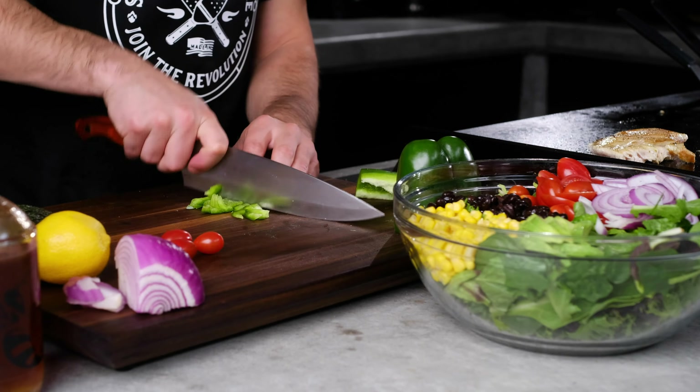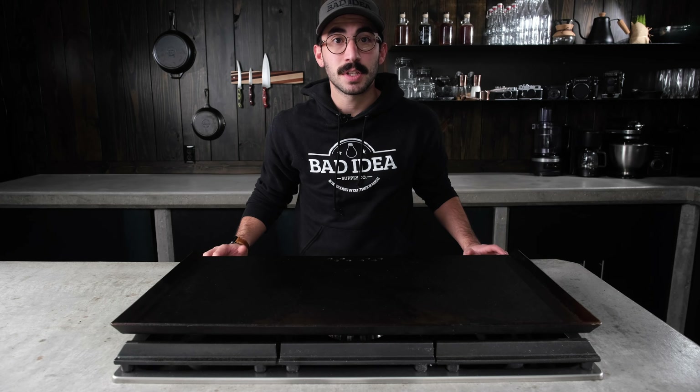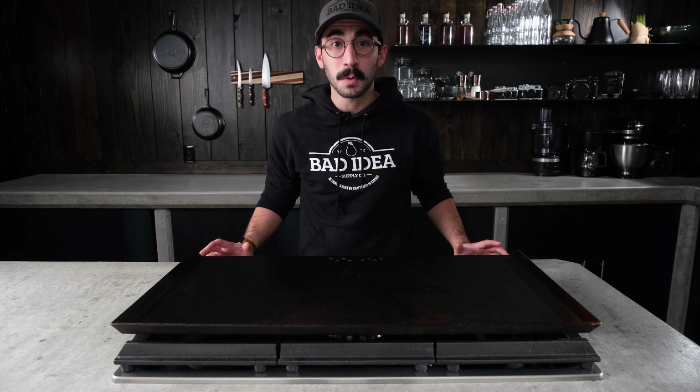The cutting boards measure 18 x 13 x 1 and 1/4 inches and only weigh 6 pounds. Maintenance on these boards is very easy. All you need is wood oil and wood oil plus wax, which we offer. Thanks for choosing SteelMade cutting boards and thanks for watching.